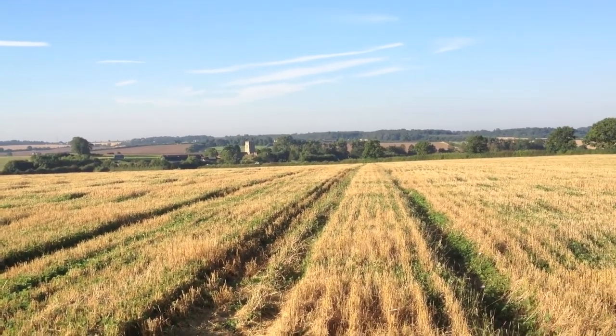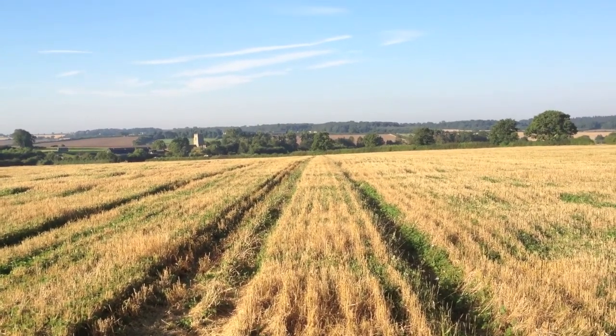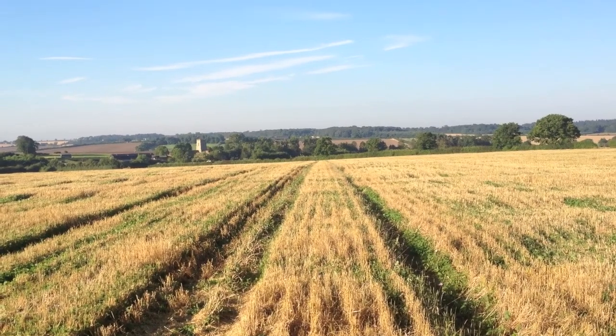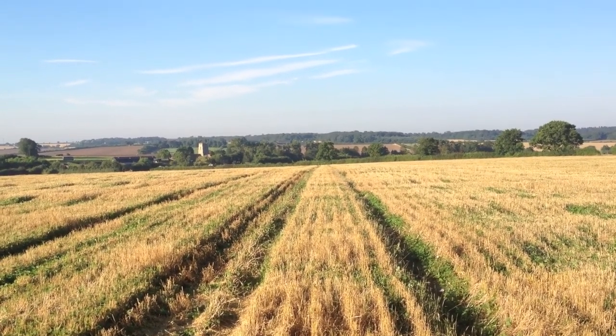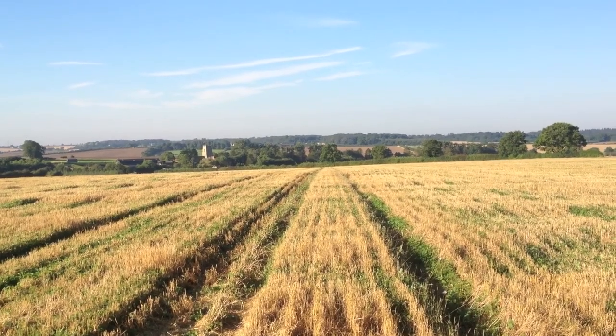As I say, it doesn't seem to be that there's any yield benefit from having sheep on there particularly. But when I get the yield maps back from the combine, I'll take a more detailed look at those to see if I can spot any positive news from them.